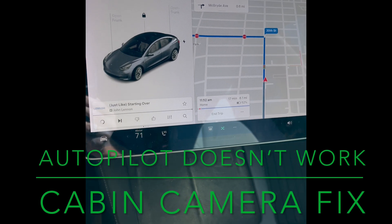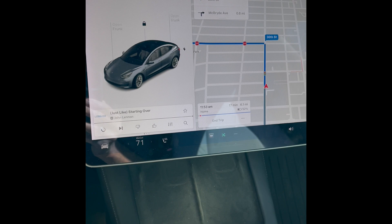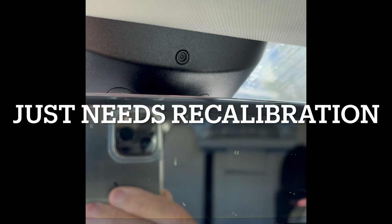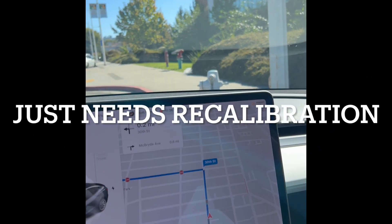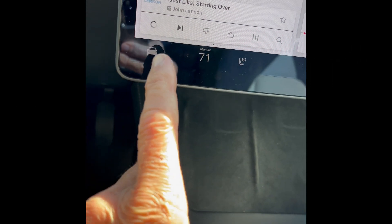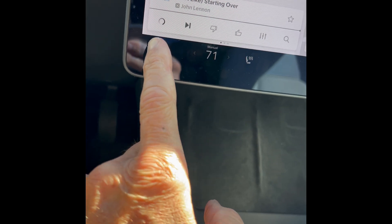Hey YouTubers, trying to use my auto self-drive but the camera — the cabin camera up here — it says it's not functioning. So you could try this, it may help you. Come down and press this icon here on the far left lower corner.